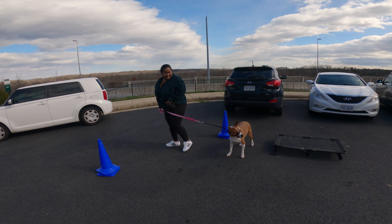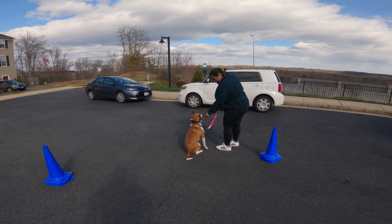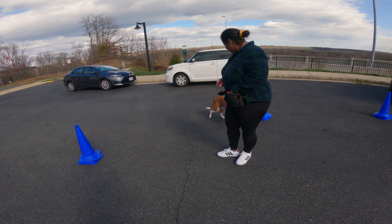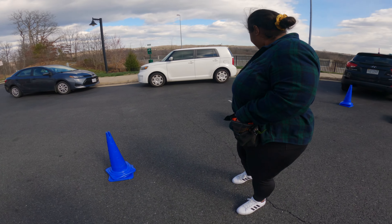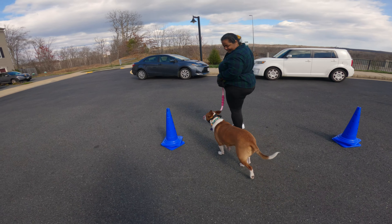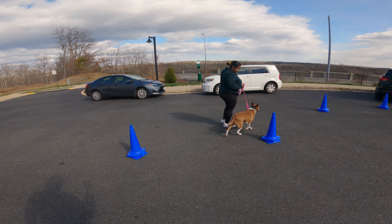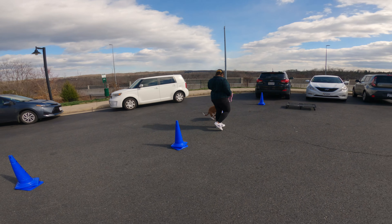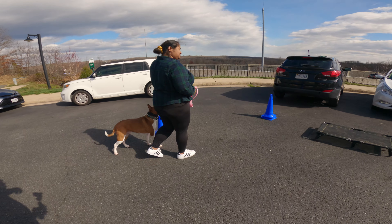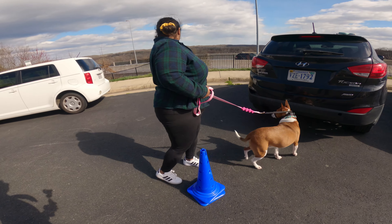Every three to five times right now — I still want them to feel rewarded because they're constantly having to pull their focus to follow you. Count one, two, three — whenever he looks at you, give that reward. It helps to continue to encourage them as opposed to going too long without a reward for peeling off what they want to do and following you. It can become very discouraging.